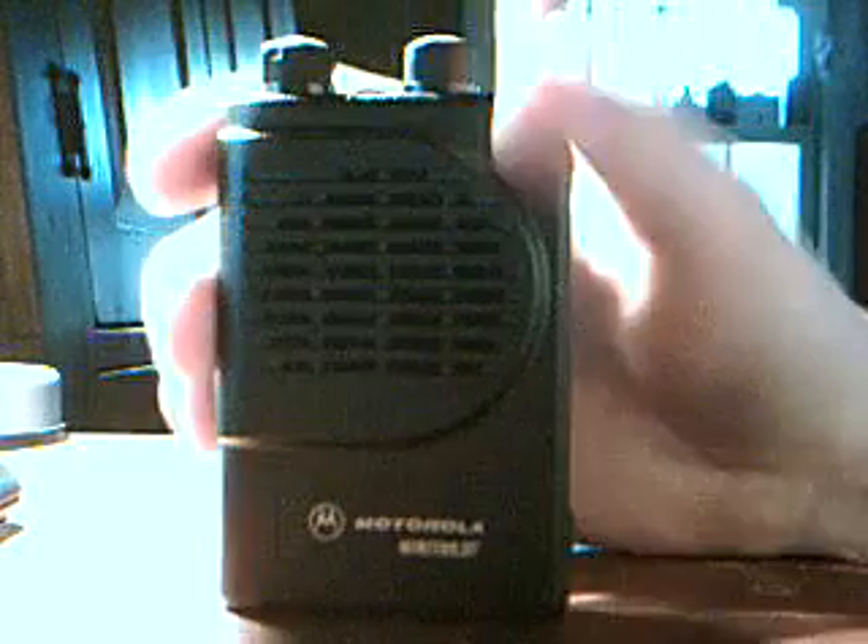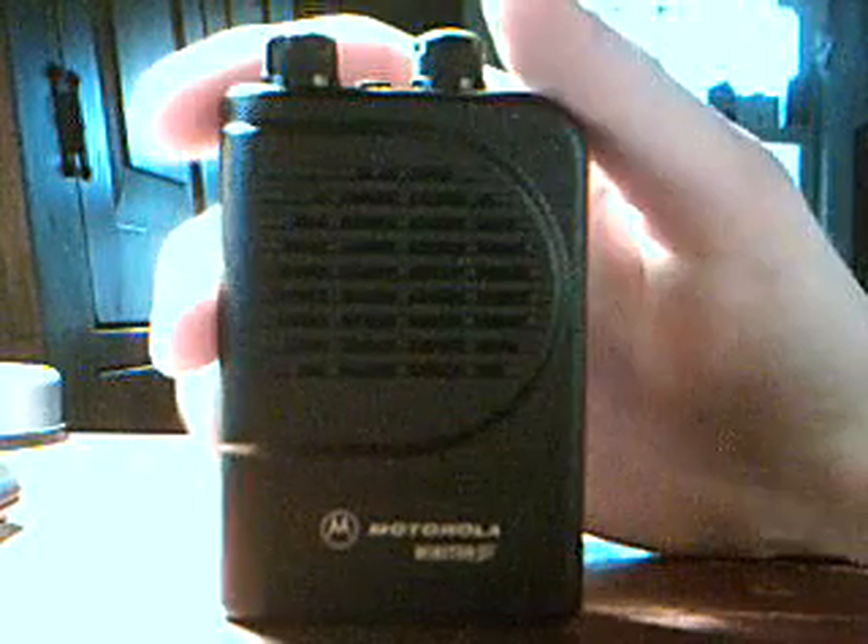Hello YouTube, this is NHF Decadet with a demo of the Minuter 3 Pager. It is another model made by Motorola, obviously.